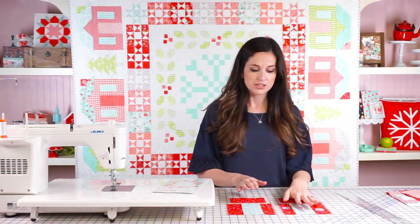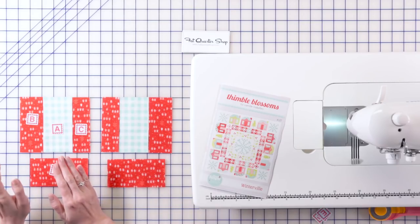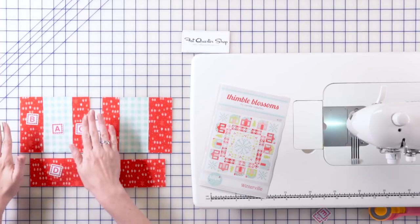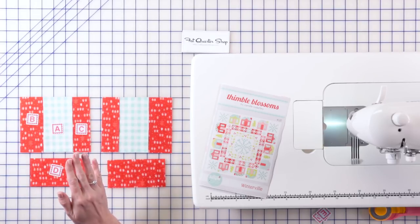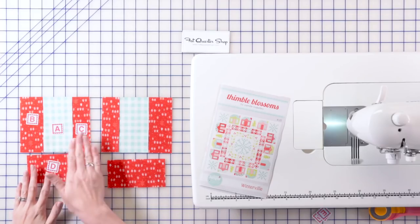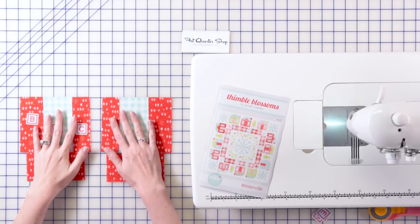There are two sections of windows and as you can see one is the mirror image of the other. So you're going to sew B and C on each side of A and then press that. You can press it however you'd like — I like to press to the dark side, but you can press it open too. So you're going to do that, press it well, and then add the bottom section and you're going to make two of those.